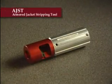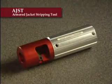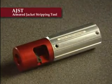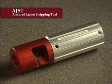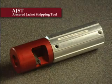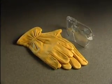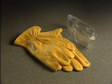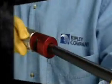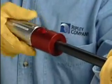The AJST is designed to specifically remove the outer jacket and armor layer on Comscope P3JACASS and QRJACASS underground construction trunk and distribution cable. While operating the AJST, always wear the proper hand and eye protection. After cutting the cable with a hacksaw, place the AJST on the end of the cable.